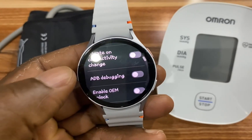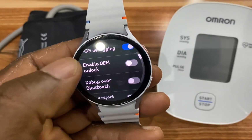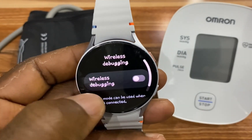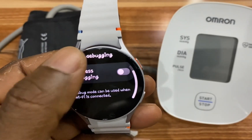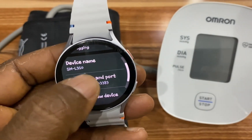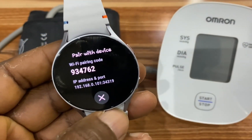Go to Developer Options, navigate to ADB Debugging, and turn it on. Then scroll down to where it says Wireless Debugging, tap on that, and turn it on as well. With wireless debugging enabled, scroll down to where it says Pair New Device and tap on it. You'll need to enter these details in the Bug Jogger app.